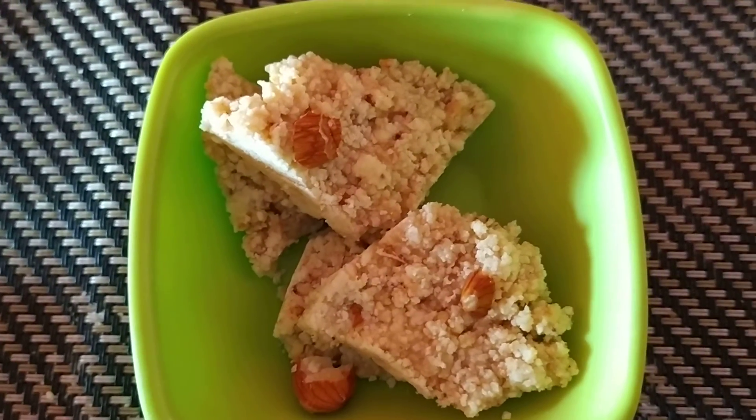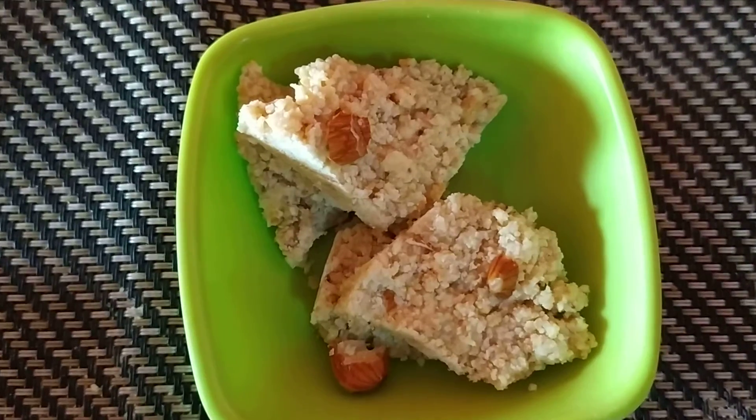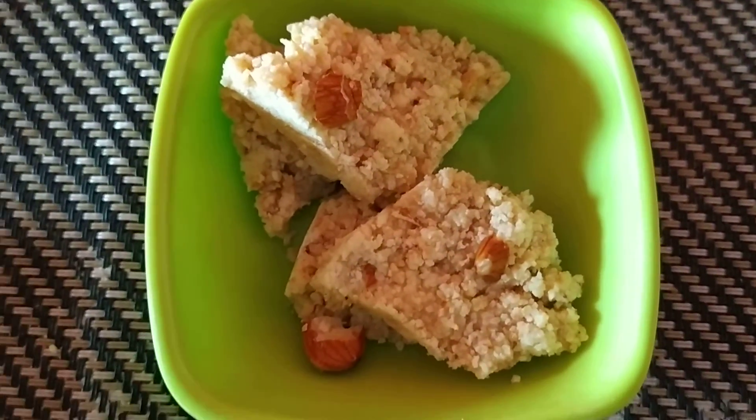The color is also reddish. Thank you for watching.